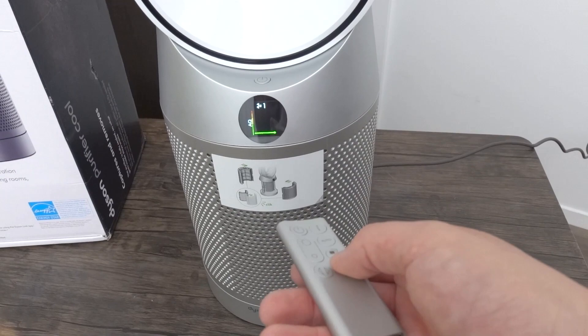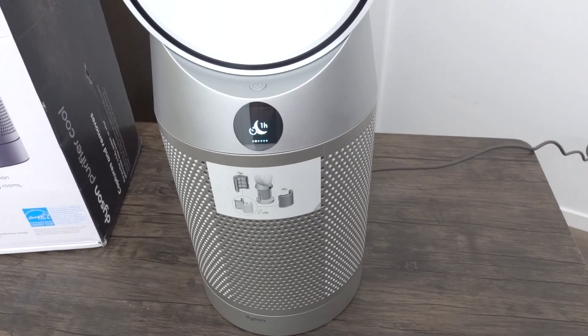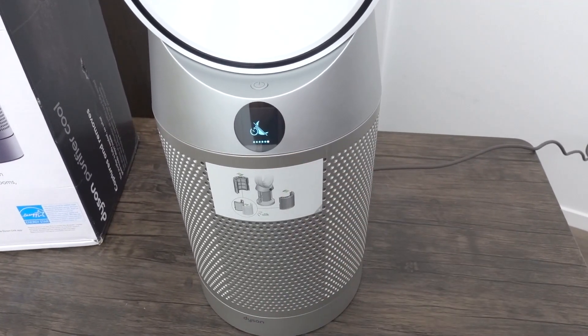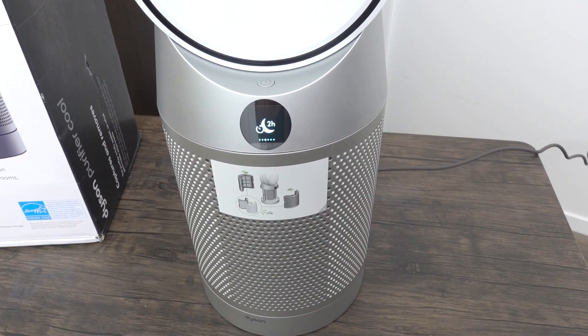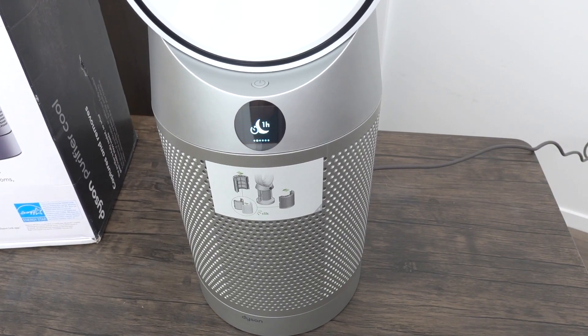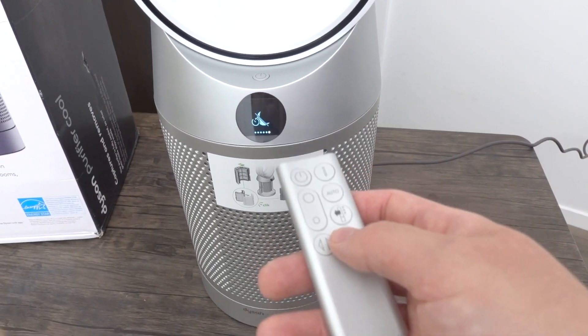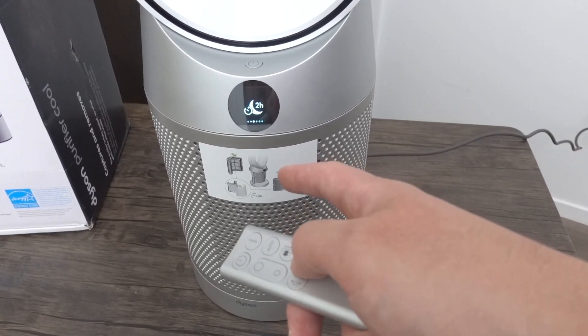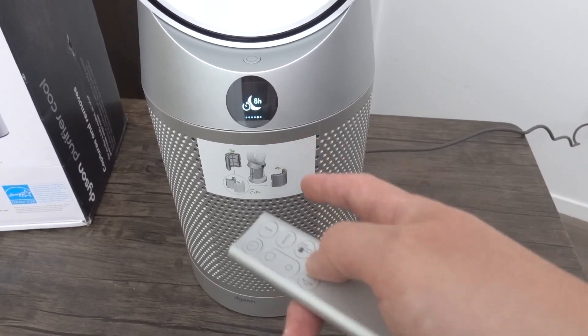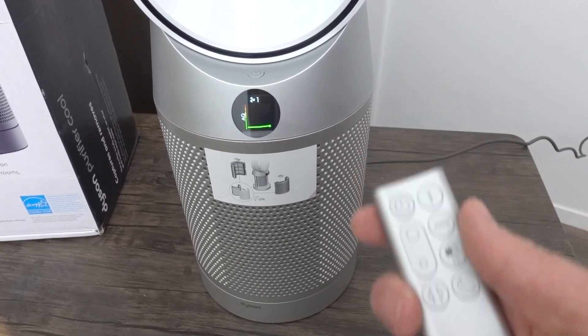If you turn on night mode, you can set a timer: one hour, two hours, four hours, or eight hours — eight hours is the max using the remote control. Note that you have to keep pressing the button; if you press and stop, it won't cycle through the options.